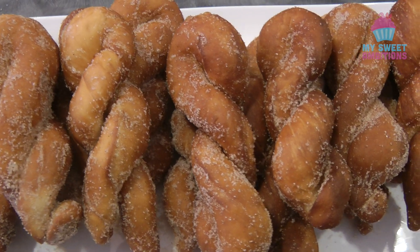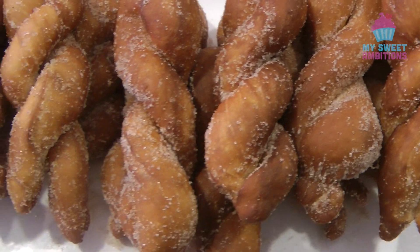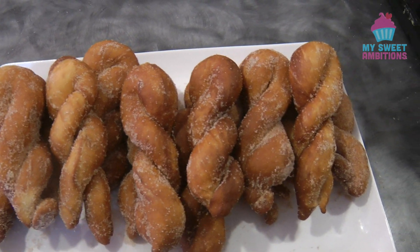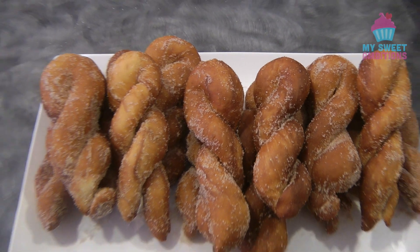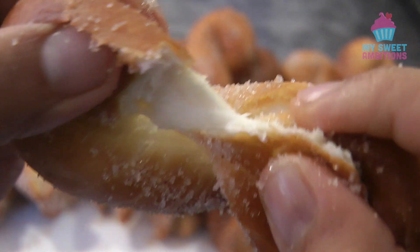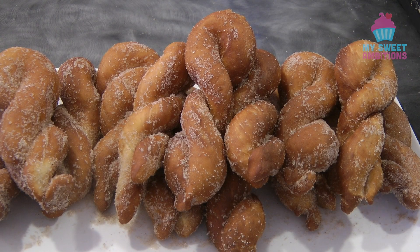This is the finished product. You can twist it even more and even tighter — mine is a little on the loose side, but this actually tastes so good. I can guarantee you're going to love this. When you bite into it, it's crunchy on the outside and really soft in the middle. Thank you so much for watching — I hope you like and subscribe to my channel. I'll see you again next week, bye!